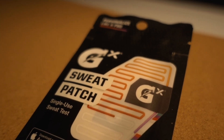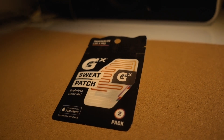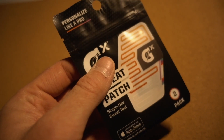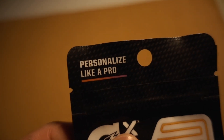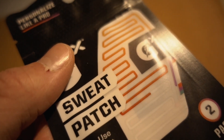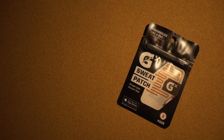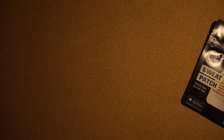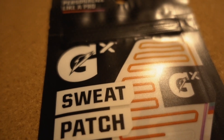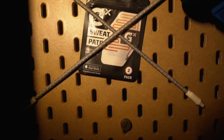The GX Sweat Patch by Gatorade is designed to test your sweat and sodium levels while you work up a sweat. It'll give you personalized hydration recommendations — like drinking more of a particular brand of sports drink perhaps. Just apply the patch to your left forearm and work out for 30 minutes or longer. Afterwards, you can scan the patch using your GX app on your phone and get your tailored results.